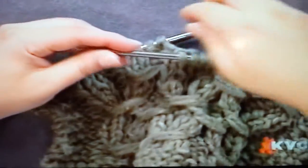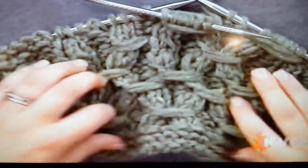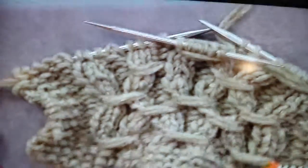So when you wrap it, just be careful with that. So that is our lazy links, and you can find that pattern on our website. Up next is Vicky.